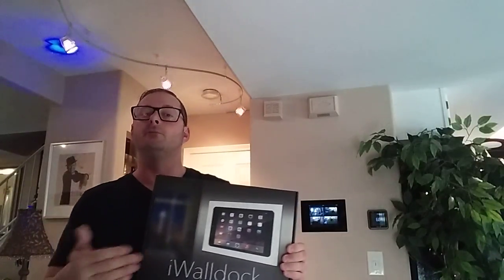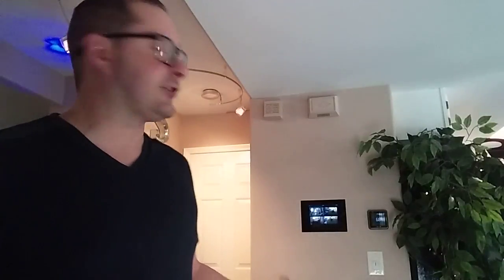They make two different versions: one that basically keeps your device in the wall and is more of something that's left there and not really moved, and the other — the one I opted for — actually charges the iPad and allows you to remove the device very easily. It comes with the wall mount, and it's available in several different colors. I'll put a link in the description where you can see nice pictures of all the color options online.